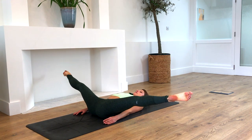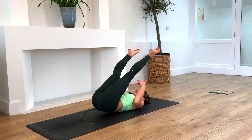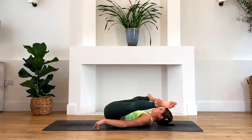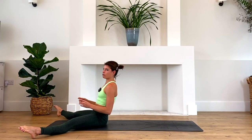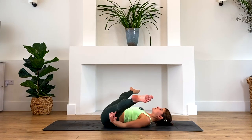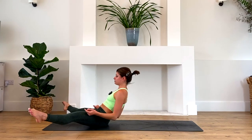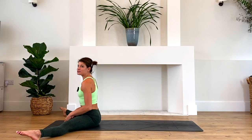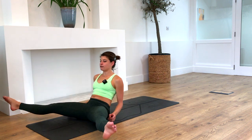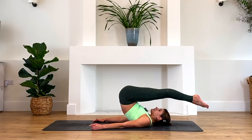Bring the right knee in front of the left with the knees bent and pull the knees gently towards you in a little reclined cow face pose. Take a deep breath here and let it go. Inhale, unravel your legs. Take the left knee then on top of the right with both knees bent, and gently guide your knees towards your chest. Take a deep inhale through the nose, exhale and let it out.